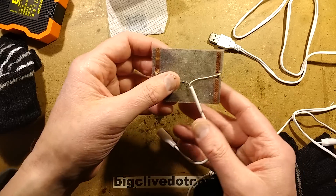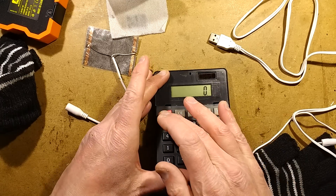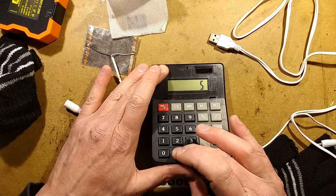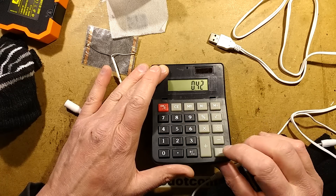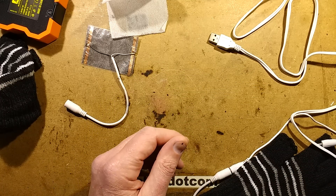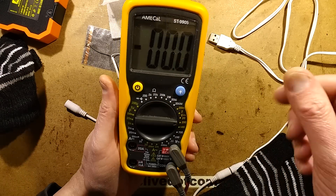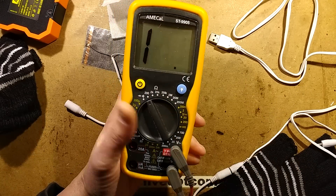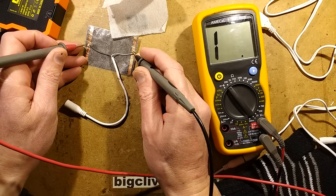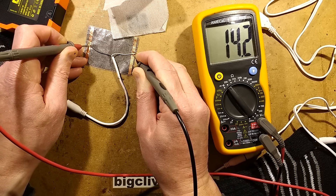The resistance of these — well we can work that out. If we guesstimate that it was about 5 volts across that, R equals V over I, so 5 divided by 0.42 equals a resistance of about 11 or 12 ohms. Let's check with a meter on the 200 ohm setting — just dab it on there. I've noticed that the resistance varies depending on the heat. It's reading about 14 ohms at the moment.